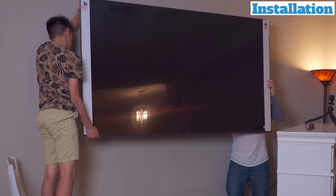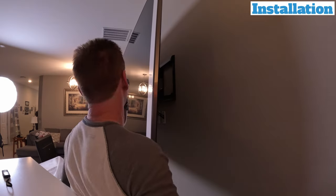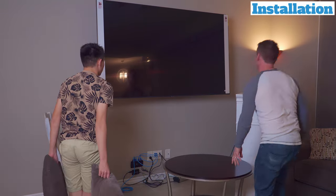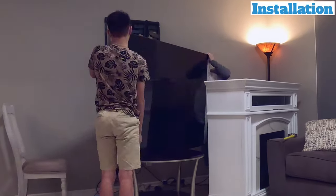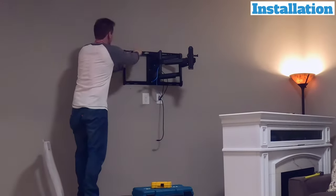At this point we had a serious problem. Take a quick look — that fireplace will not fit under the TV, and that sucks. So now we have to remove the TV and reinstall the wall mount about four inches higher in order for the fireplace to fit underneath.